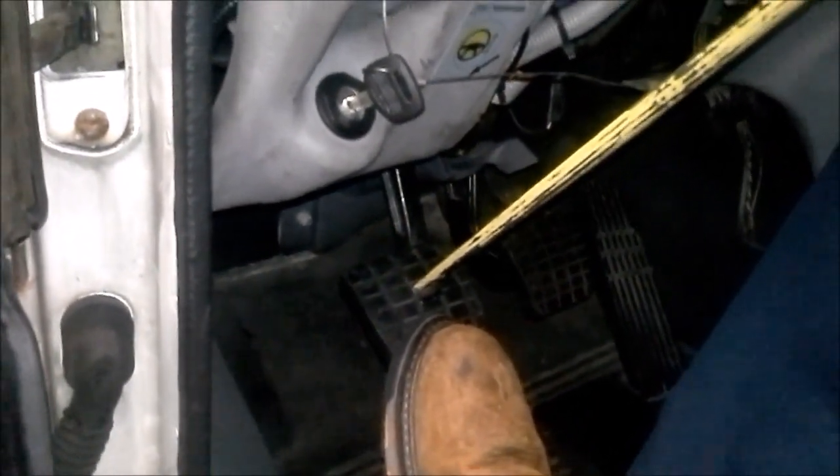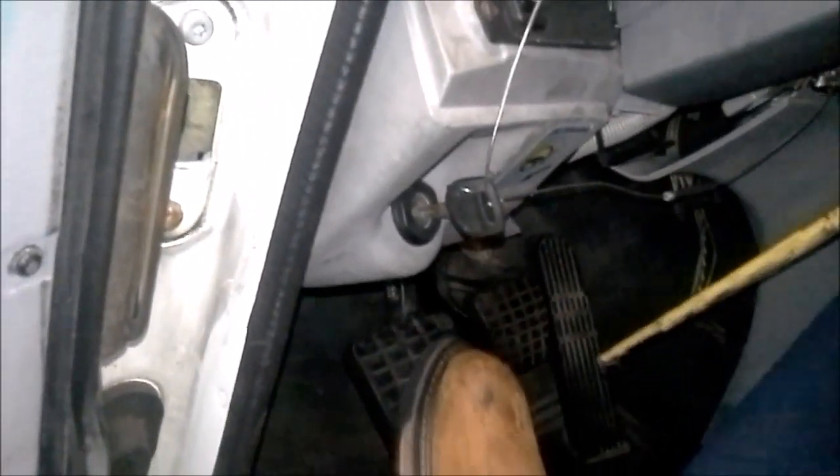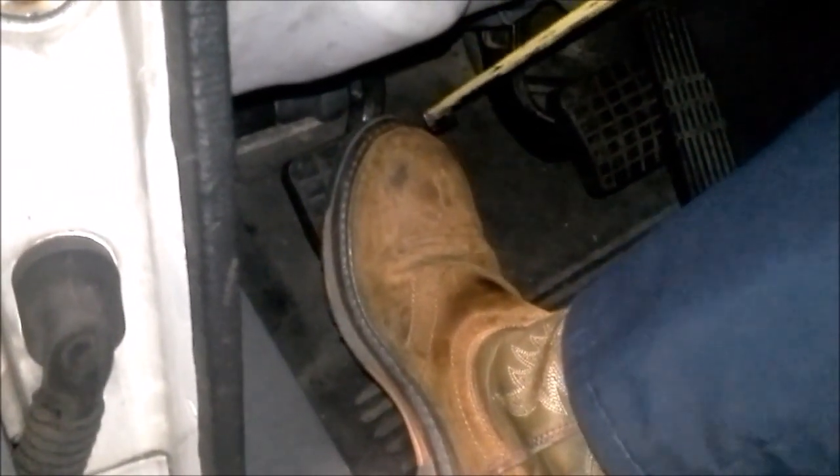Now I want to do my clutch brake squeeze. Have Everett put the feeler gauge in. This one is a little bit trickier than the free pedal travel. Basically what you want to do is set your reference point, get your tape measure out, and very slowly have somebody stick a feeler gauge in between the release bearing and the clutch brake in the inspection cover in the bell housing. Then very slowly let off the clutch pedal until it is set.